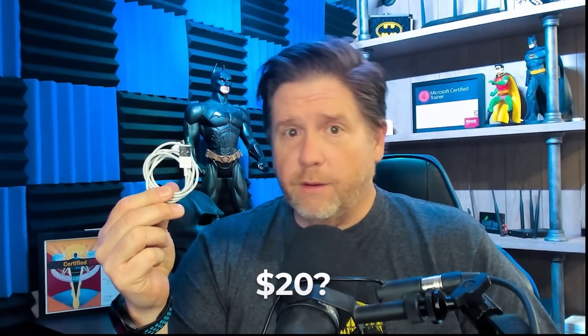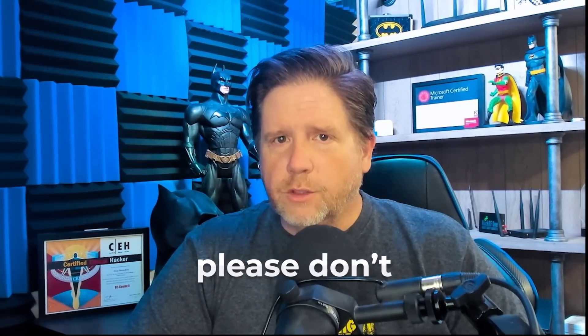Technically, they shouldn't be as expensive as they are. A normal cable is going to run you $10, $15, $20, $25, and that's if you're lucky. So I get the need to want to find a cable and just use it. But please don't do this. This is a traditional attack vector that hackers use.